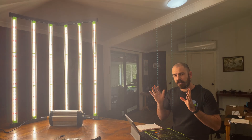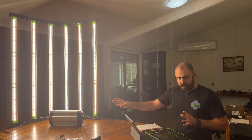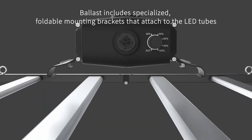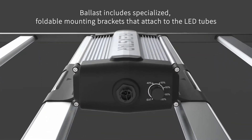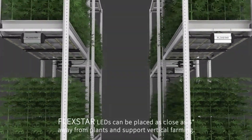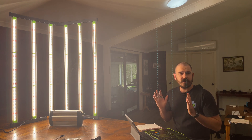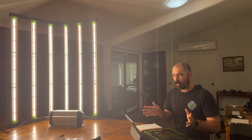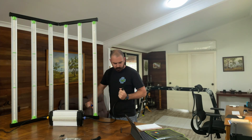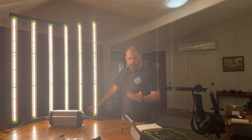The driver is FlexStar's own and it's dimmable — the dimming function goes from 40, 50, 60, 80, to 100 percent. You can also control it externally by adding a Zeus controller, which is compatible with this LED lighting system. The driver can be mounted using clips on the back so it clips to the LED strips on top of the light, or externally mounted with the waterfall clips. The claimed efficacy is 2.6 and the watt draw is 645 watts. The connectors on this light feel really premium — they just clip together so easily.